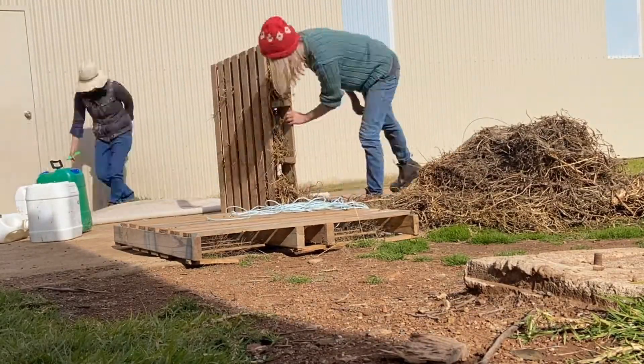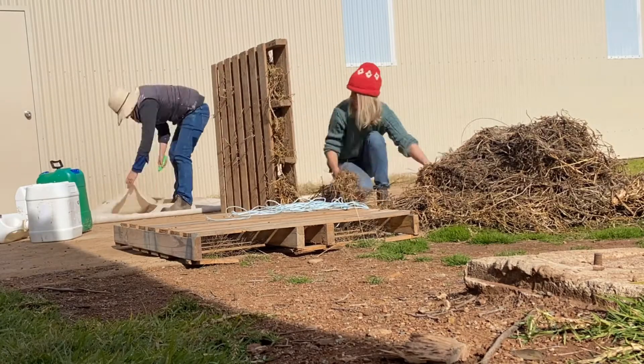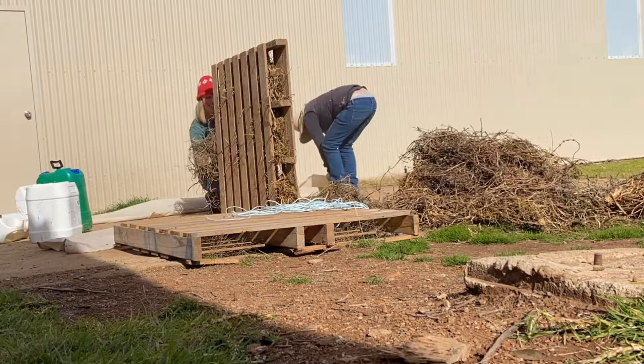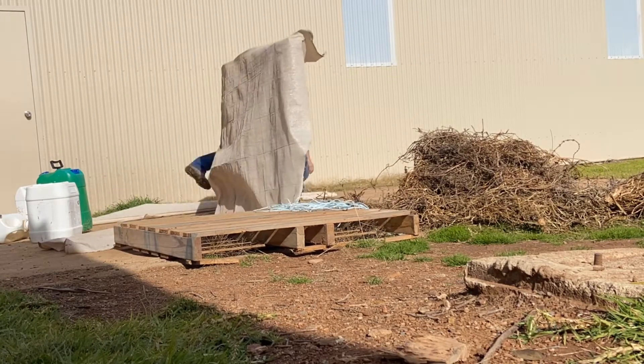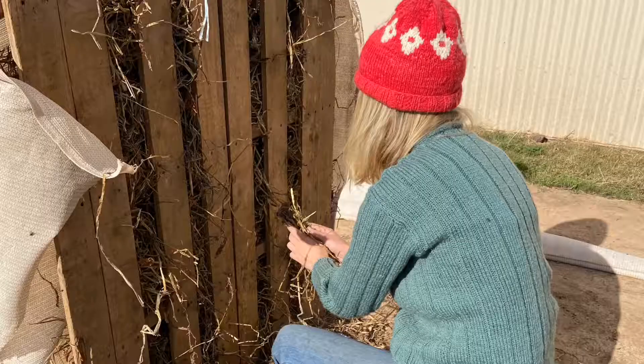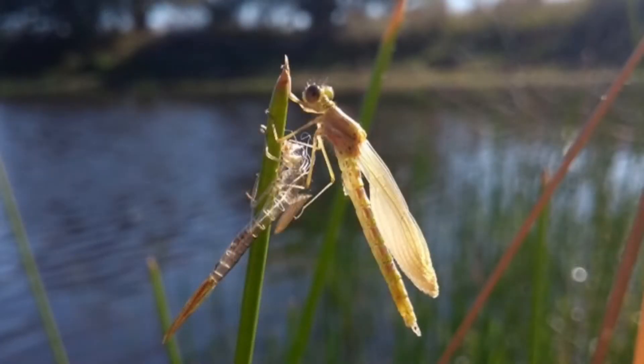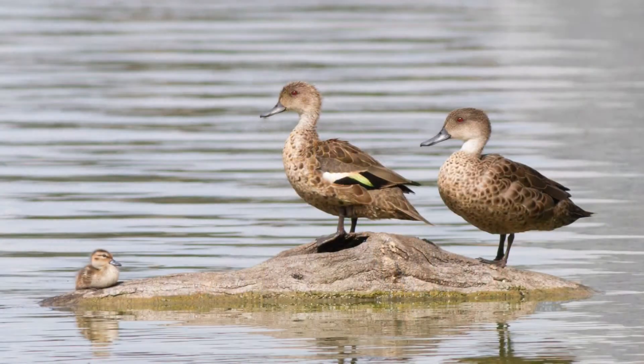We've stuffed the rafts with straw — a mulch that we just had on hand — and that's going to be substrate for roots to grow through. It'll also kick-start the building up of bug colonies and make a bit of food for yabbies and all sorts of things like that, just as a building block.